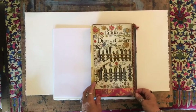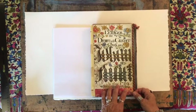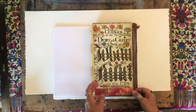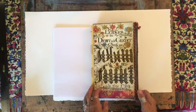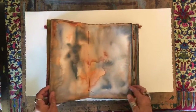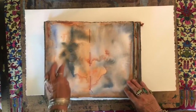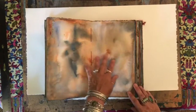Hi, this is Helen Schaefer-Garcia and I am teaching you how to create this beautiful book, The Illuminated Ledger Book. This video will show you how to create the patina on the pages in the book. I've extended the workshop by three hours because it takes a considerable amount of time to create this patina.